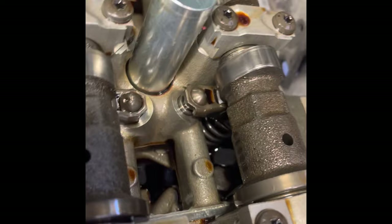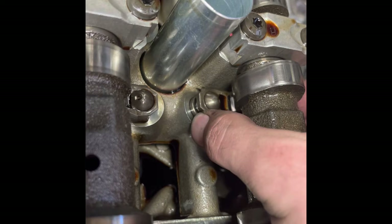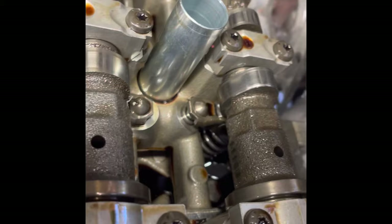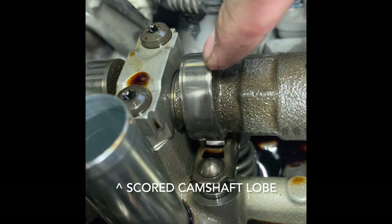Underneath the camshafts are the rocker arms, and the culprit is this rocker arm right here. Essentially, when the camshaft makes its revolution, the lobe on the camshaft presses down on the rocker arm.